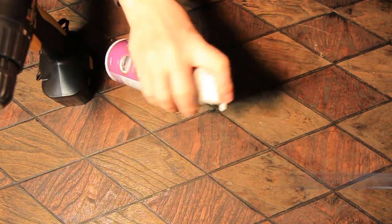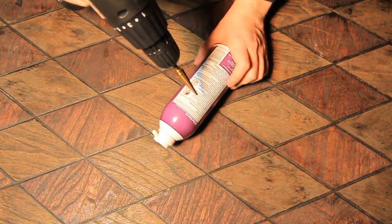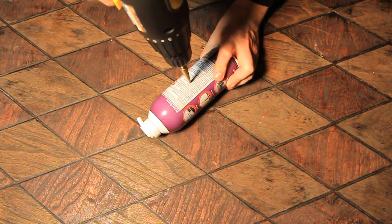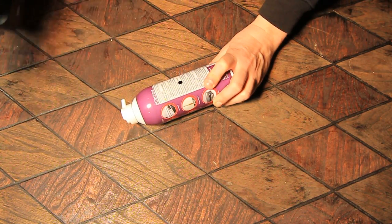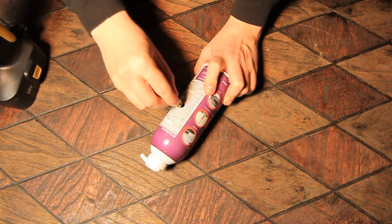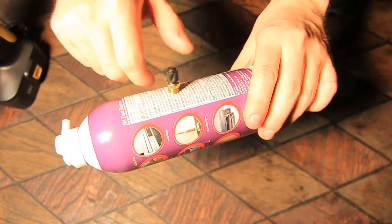After making sure that my can of air is completely empty and safe to use in this project, I'm going to go ahead and drill a small hole in the side of it using a large drill bit. The drill helps keep things precise, but you could easily pull this off with a nail. Now with the hole in there, I'm going to go ahead and test it with my valve and make sure it fits nice and snug.